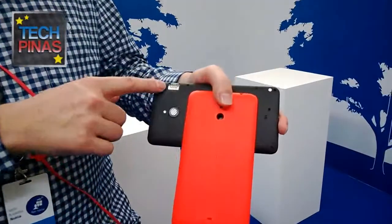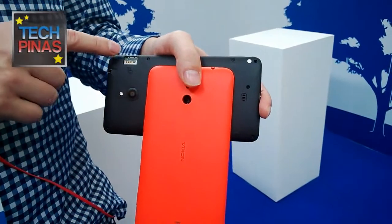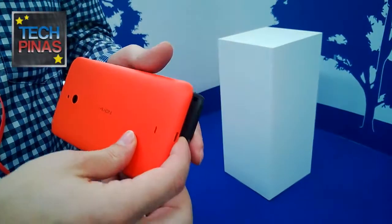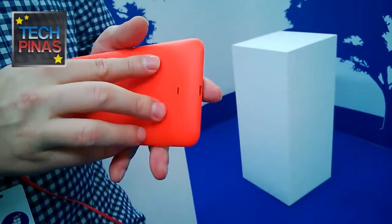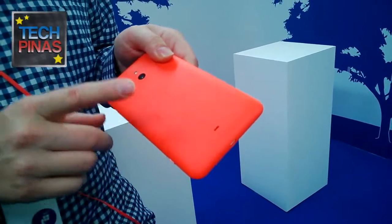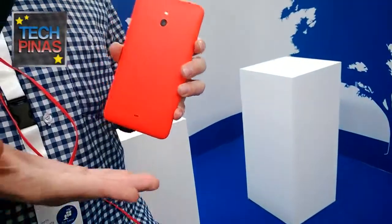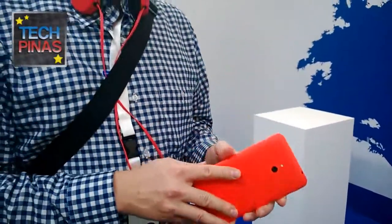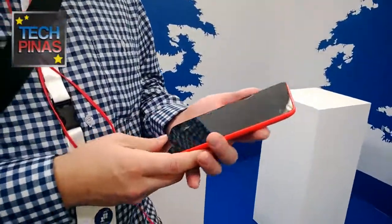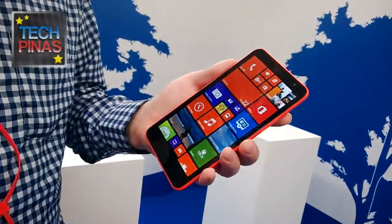Under the back cover you can find the micro SD slot supporting up to 64 gigabyte memory cards, as well as the SIM card holder. It comes in four different battery cover colors: orange, yellow, black, and white — which is one of the main reasons they wanted the cover to be removable, so end users can change it depending on their needs. On the front there's also a front-facing camera.